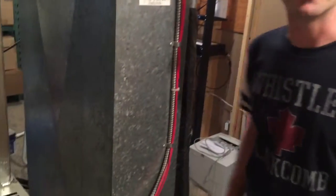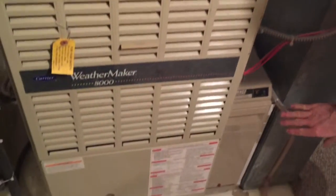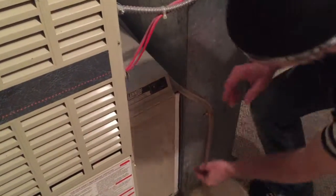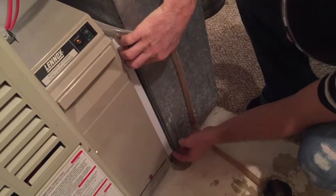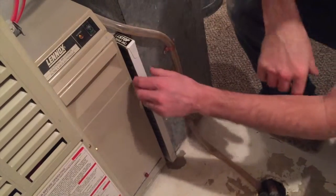The furnace is usually very easy to find — it's the big giant thing in your basement or wherever it is. Here's the furnace, and right beside it you'll see a slot — this is the filter. With the fan off it should slide out of there pretty easily. Sometimes you just have to get your finger underneath it and slide it out.